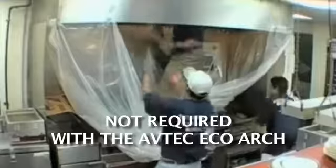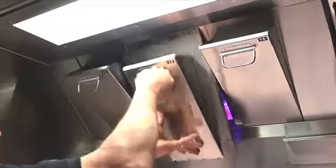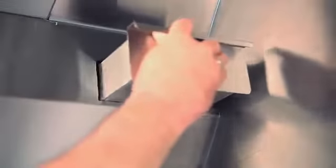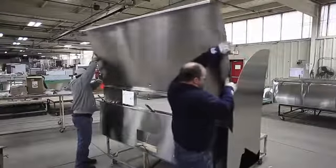The reversed hood design and the location of the cartridges at the front of the canopy has additional advantages. No more climbing over the equipment or reaching over the hot range with a removal tool. The cartridges can be easily accessed for easy and more frequent cleaning. The grease cup, normally located at the back corner of a canopy, can be easily accessed from the front for more frequent disposal of extracted grease.